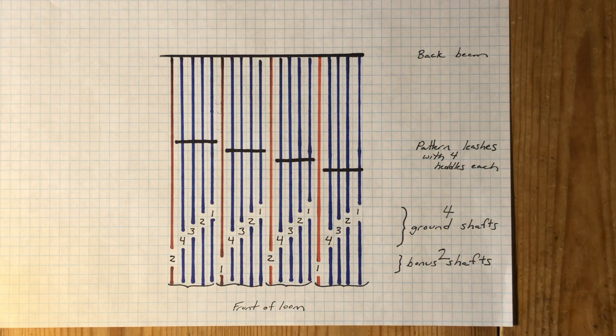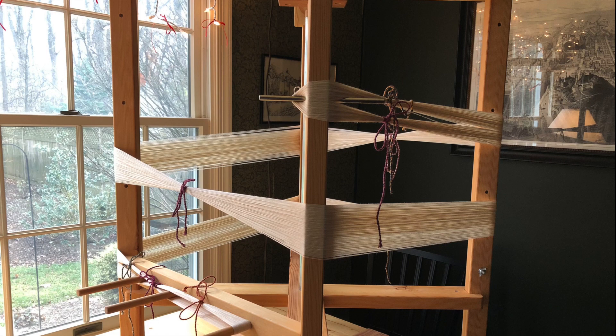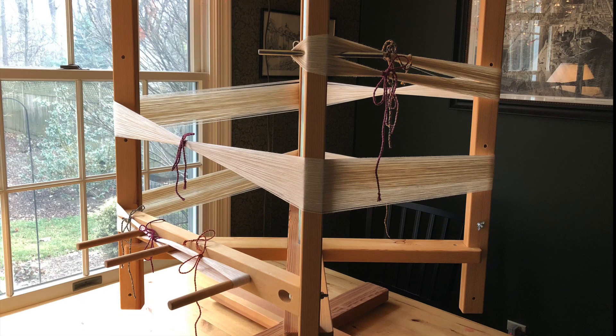First, I prepared my warps. For this project, I wound and beamed the two warps together, using 16/2 cotton for both. It's not unusual for weavers to employ a second warp beam for such structures, but I don't have one. I reasoned that if differential take-up between the two warps became a problem, I would tackle it as needed. On my short five-meter warp, the problem never arose, and that was that.